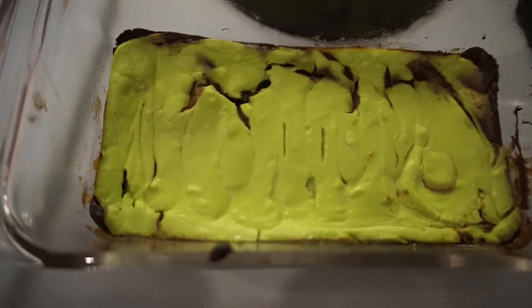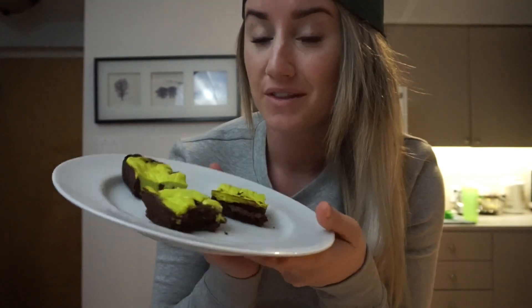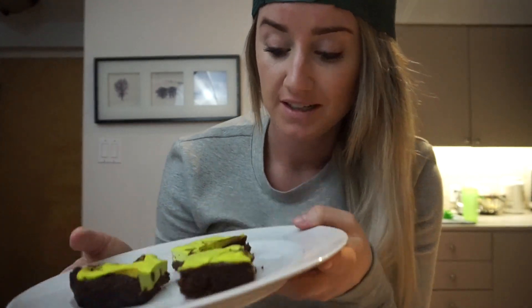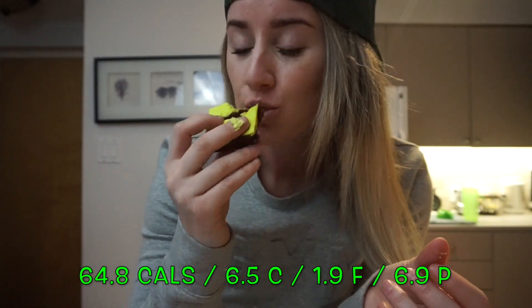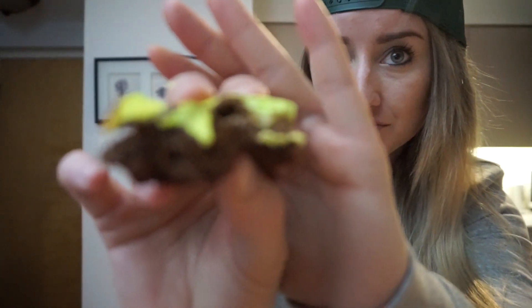I just took these out of the oven and cut them up — look how good they look! The green is a little bright but they smell so good. I'm going to give it a taste test — oh my gosh, they're so good! As always, thank you so much for taking the time to watch. I hope you enjoyed these recipes — if you did, please give me a thumbs up. Have a happy and safe St. Patrick's Day, comment below and let me know what you guys get up to!